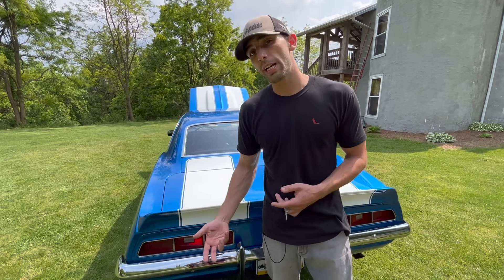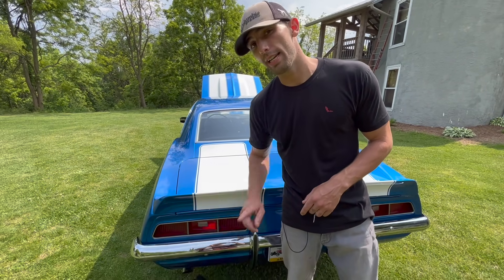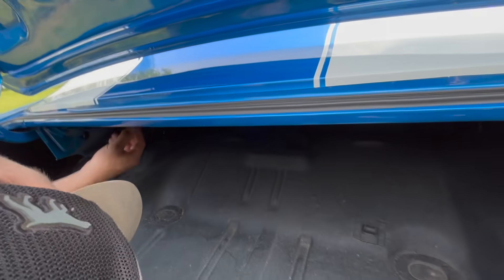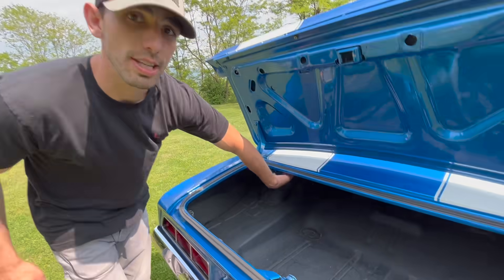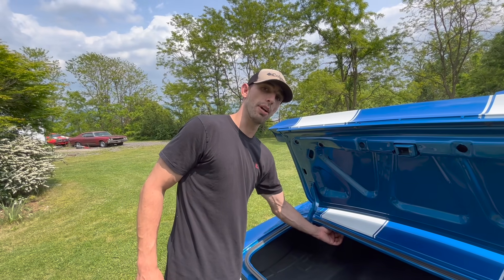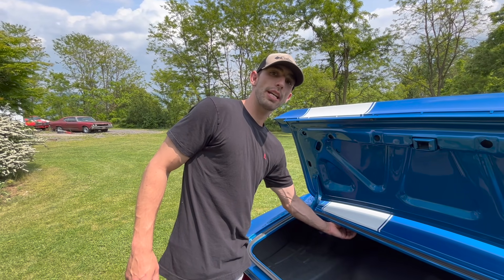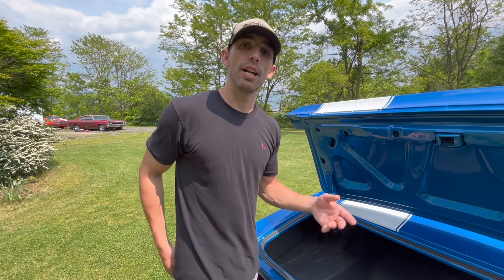Because this is an X33 Z28 and not an X77, it has the style trim package, including the chrome that comes down the middle of the rear taillights. Regarding the torsion bars: if this was an original Z28 spoiler car from the factory, the trunk weighs more, so the torsion bars have to be thicker — it would have one thin bar and one thick bar. Most Z28s with spoilers added later only have two thin bars. If your car has one thick and one thin bar, it was an original factory spoiler car, even without the D80 tag.